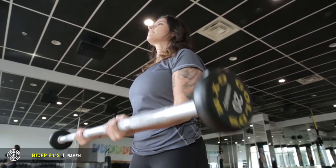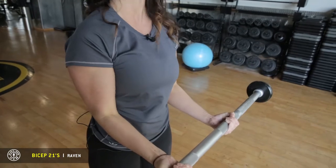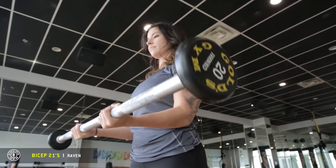After that, bring it back up and squeeze when you get to the top. Bring it halfway down to 90 degrees, then bring it back up. You're going to do this seven times as well.